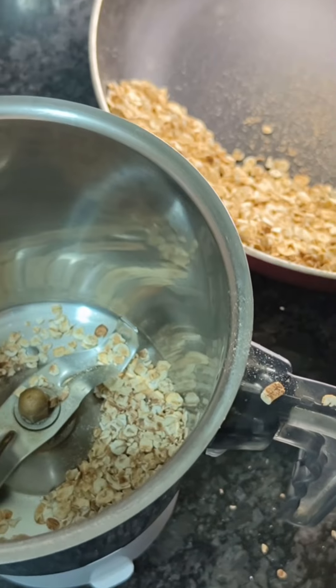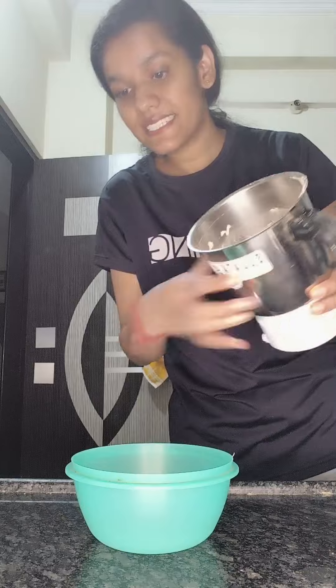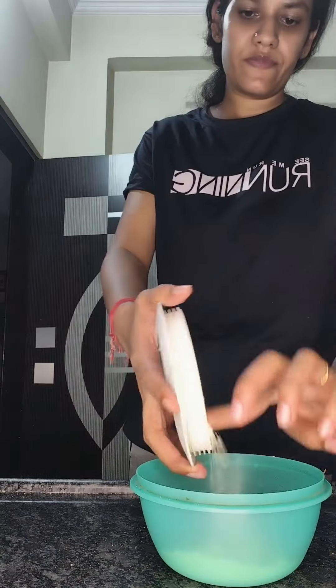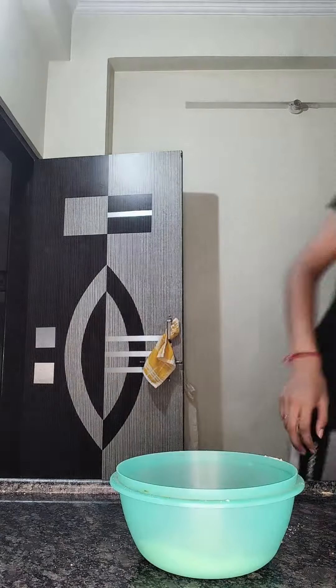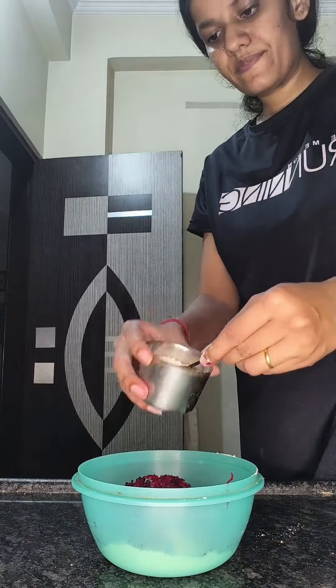Then I will make a fine powder and mix it. This is a little bit less than a half cup.